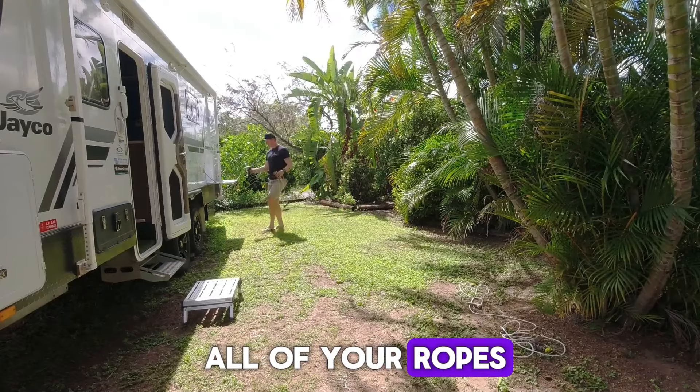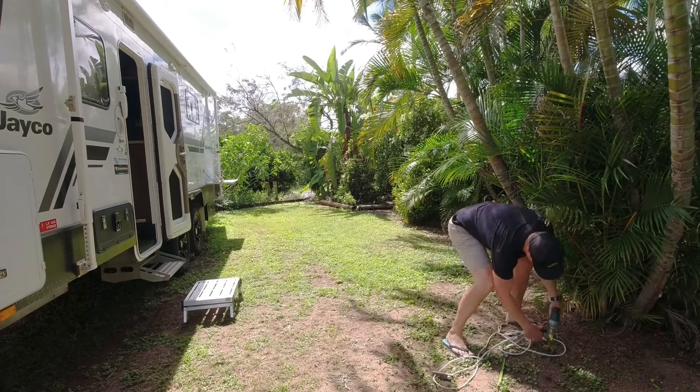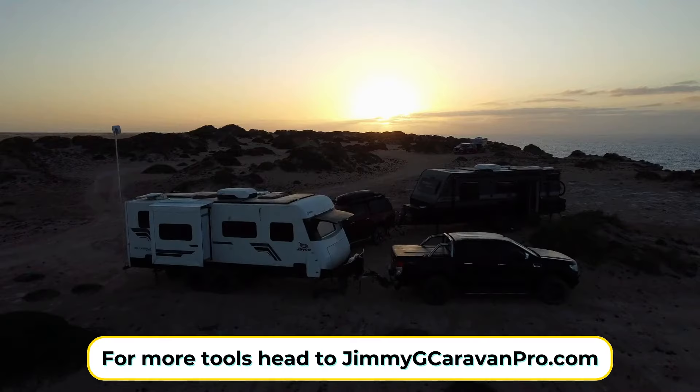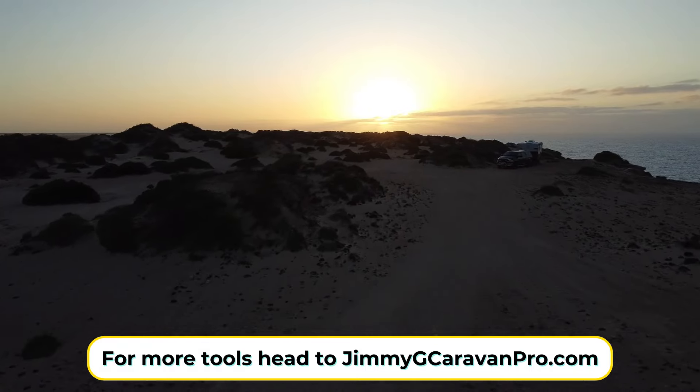Don't forget to put all of your ropes, pegs and brackets away, so they are easy to find next camp. Thanks for watching and for more tools, head to jimmygcaravanpro.com. Happy travels.